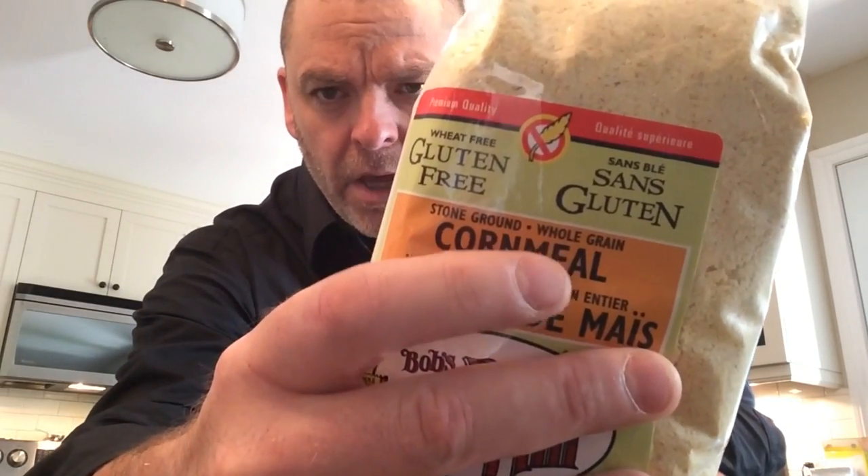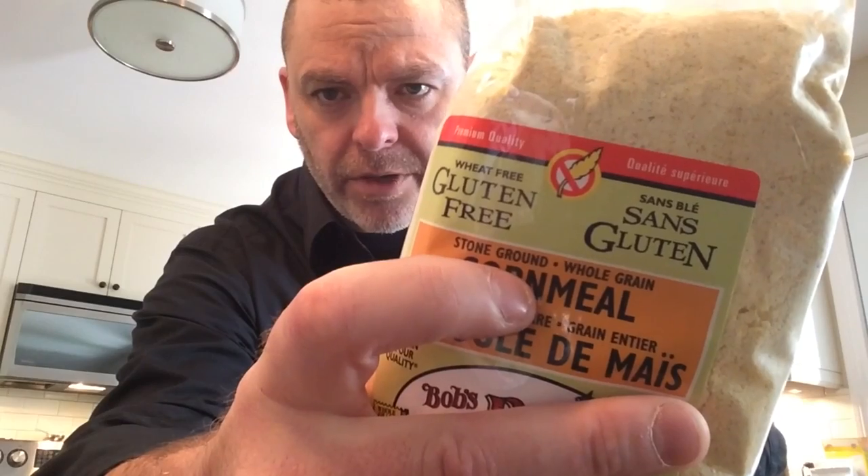Last but not least, because the main ingredient is cornmeal, you want to get yourself some good quality cornmeal. By good quality, I mean stone ground — organic or not, that's not the point. Stone ground cornmeal is really going to avoid having a sandy texture. It's still going to be a little bit gritty, but man, is it going to taste good. Alright, let's get to the ingredient list right now.